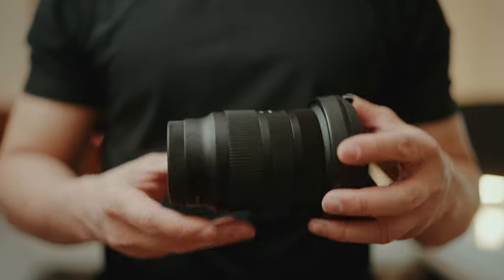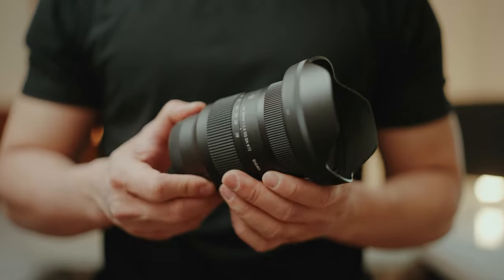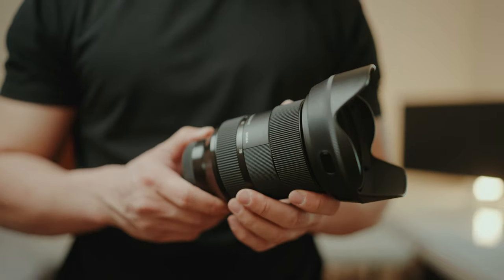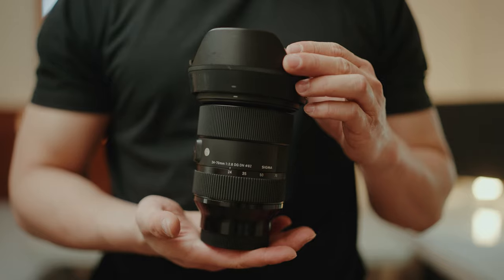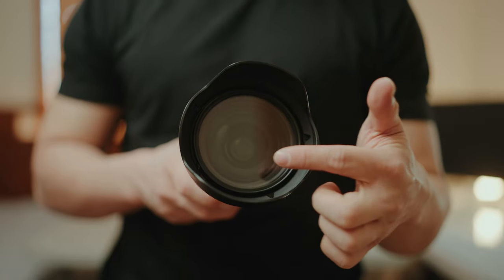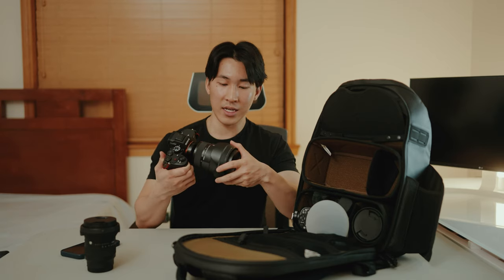The Sigma 16-28mm is what I use for vlogging. It has internal zoom, it's very small and lightweight, f/2.8 — perfect for vlogging. The Sigma 24-70mm f/2.8 DG DN is a heavier lens but really good quality. My only complaint is that over time it collects dust inside — I can see it even with a UV filter. But whenever I stop down the aperture I never notice it. This lens stays on my camera about 99% of the time for both photos and video.